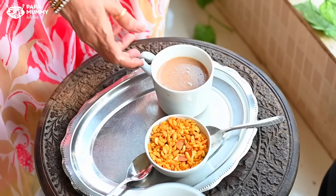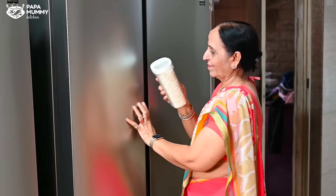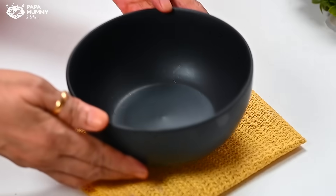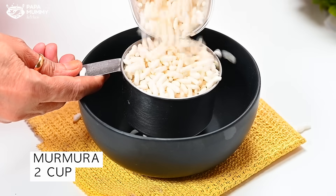In the morning, we always keep in mind what we are going to make. I had a little bit of murmura in the morning, so I thought of using this — it will be prepared quickly and will be perfect for the tiffin.